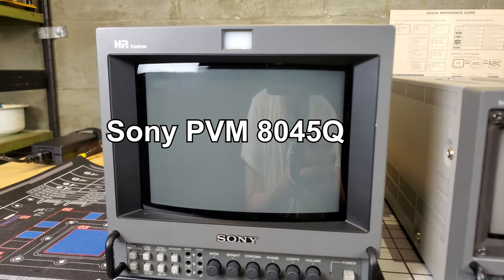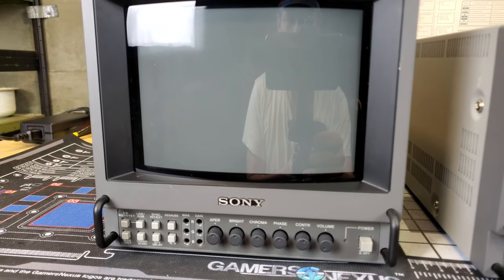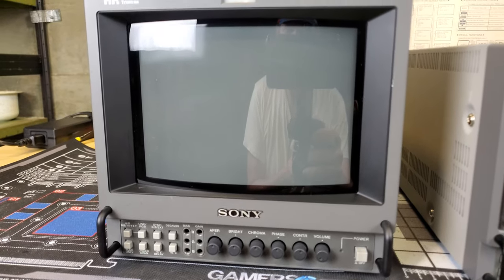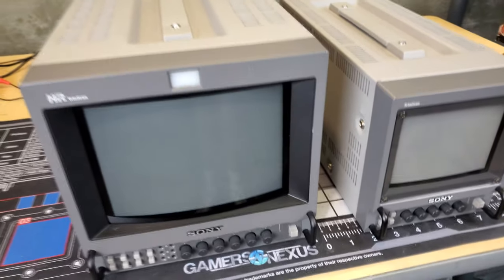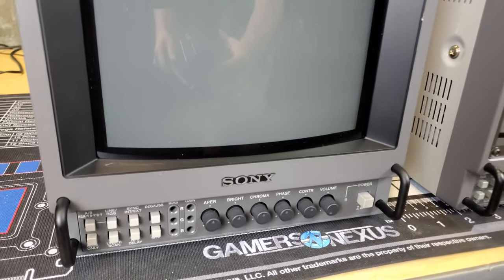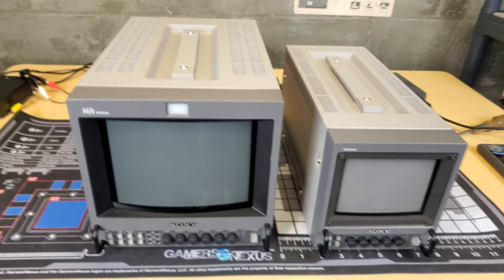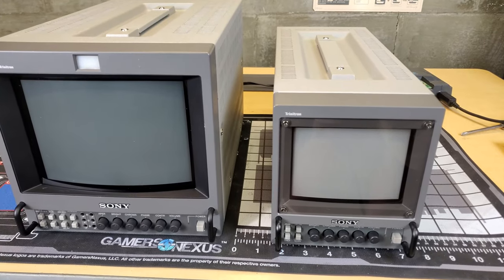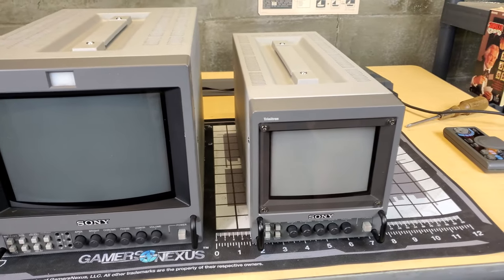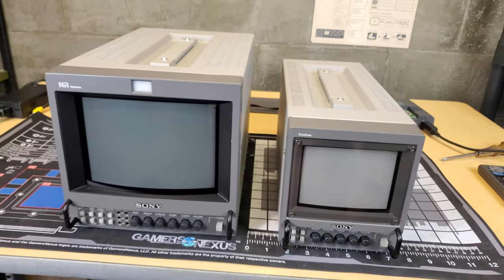This is the 8045Q. This model has a higher resolution tube — it's 450 TV lines — and there are other 4-series below this one with a lower line count. It also expands a couple of features that the others do not have. Both monitors have been serviced; check the description for more information on that. Let's start by taking a closer look at the 8045Q.